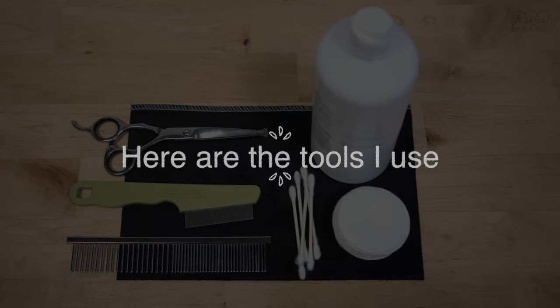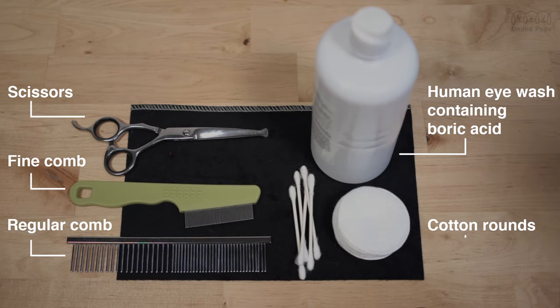Sharp scissors, a fine comb, a regular comb, eyewash containing boric acid, cotton rounds, and lastly some q-tips.